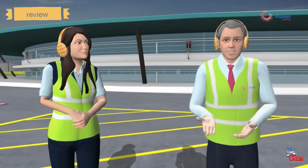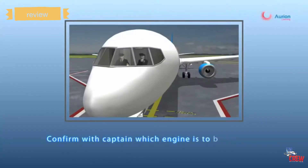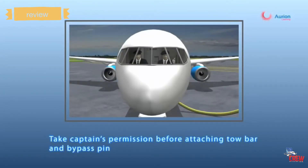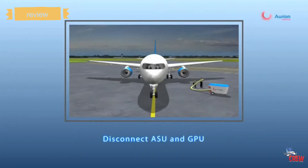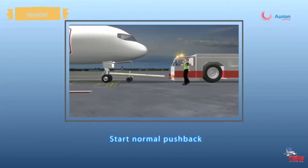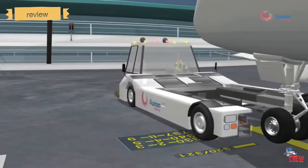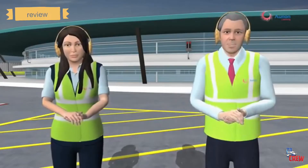For engine startup with an APU or GSU, confirm with the captain which engine will be started first. A walk-around check is performed, and the captain's permission must be obtained before connecting the tow bar and bypass pin. Once the captain gives the okay, the ASU is started and the ASU and GPU are disconnected from the aircraft before normal pushback operations begin. Pushback can also be conducted without a tow bar using towbarless tow trucks.